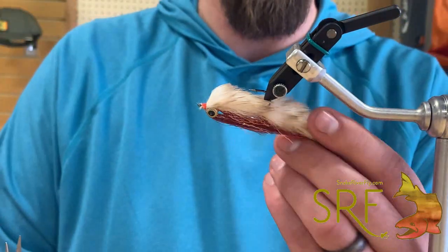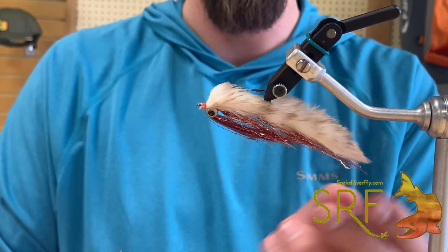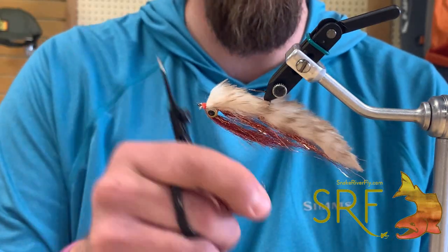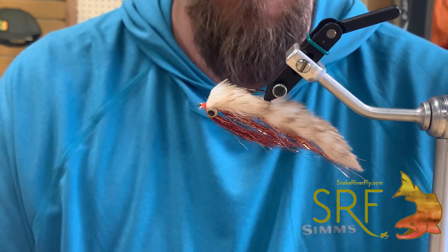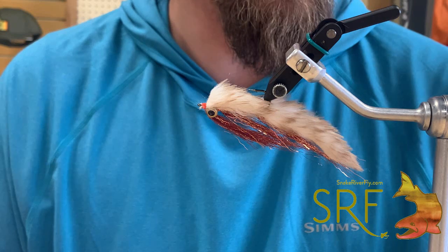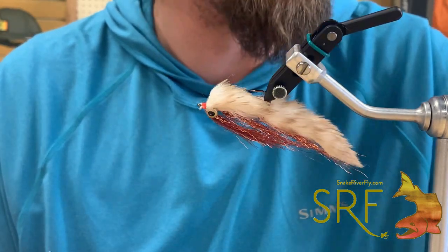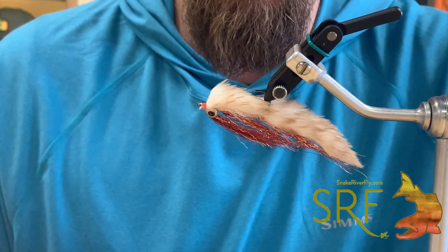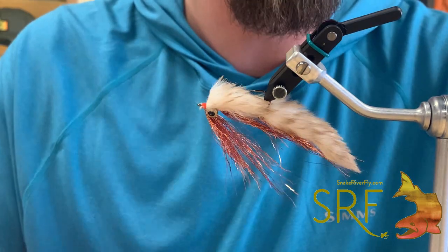So now you have a Copper Zonker. Cool thing is you can trim this to any length on the water if need be. This size right here is kind of our bread and butter for the smallmouth we have, and even in trout sizes too - works great in a number four, number six, or even bigger sizes. That right there is the synthetic Copper Zonker, the Techno Zonker. All these materials are available on the site. The video is going to be available on YouTube and our website as well, materials linked too. Happy tying and let's pray for some warm weather and smallmouth fishing. Thanks guys.